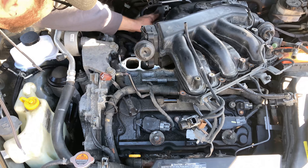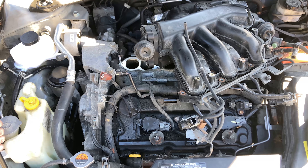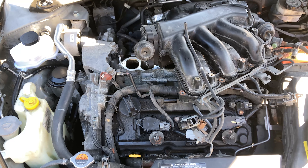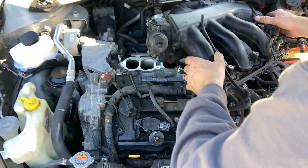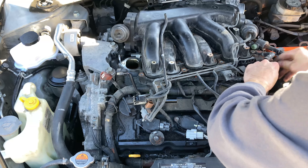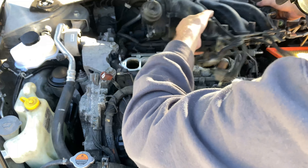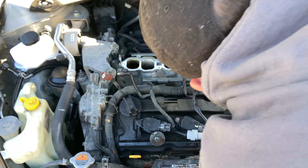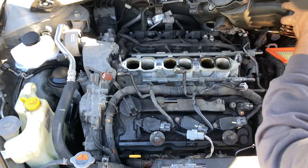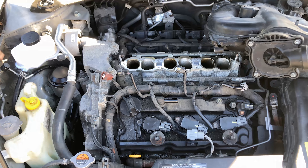There's a bolt for the heat shield back here — actually that's the heater coat line. So while this is out, you might as well clean the tops. I'm going to set that right there — let it relax — and now we have access to the rear three cylinders.